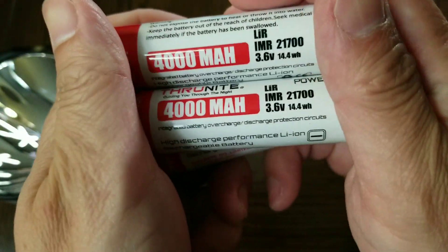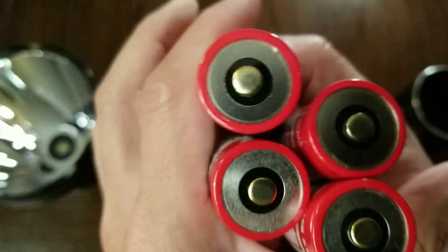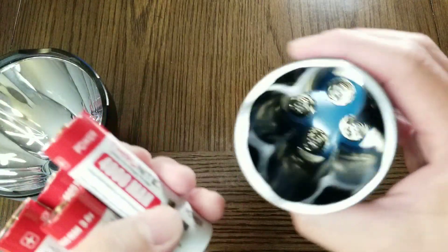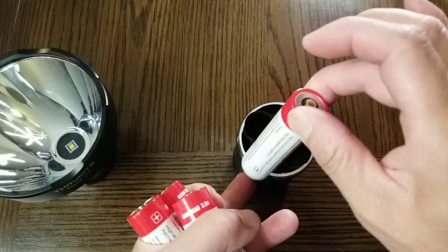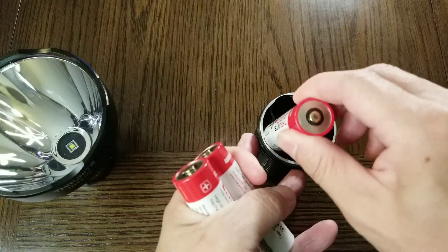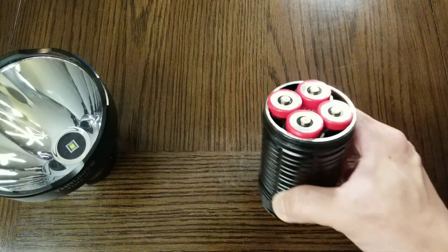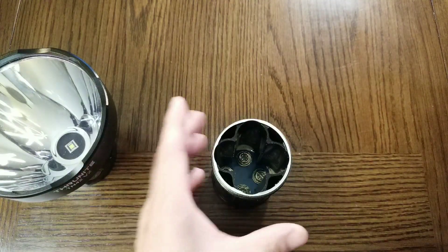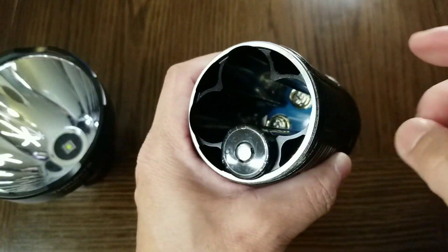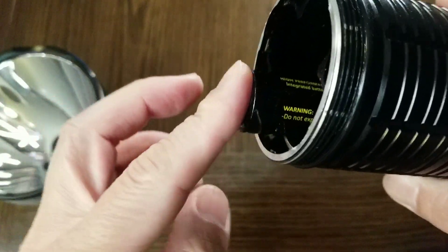The TN42V2 is powered by four 21700 batteries — 4000 mAh, 3.6V, at 14.4Wh. They're set in parallel. You can use just one battery, two batteries, three batteries, or four batteries. Another thing to note is that you don't have to use the Thrunite 21700; you can use a different 21700, as long as the length is approximately the same as the Thrunite one.